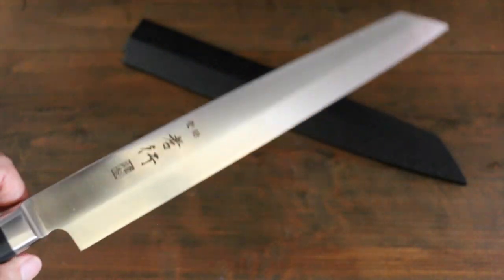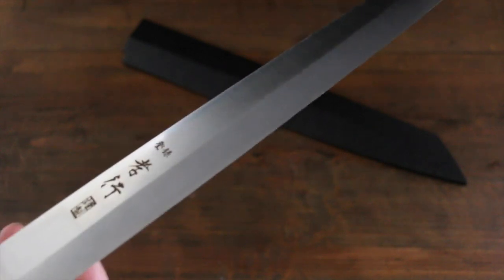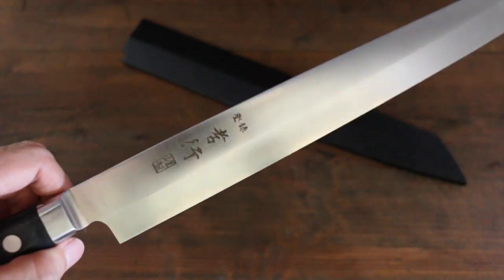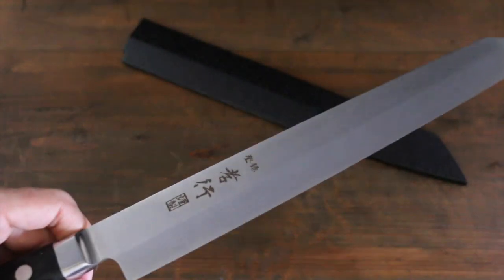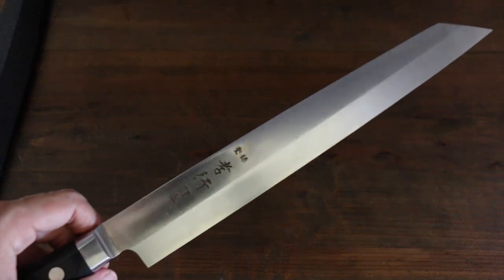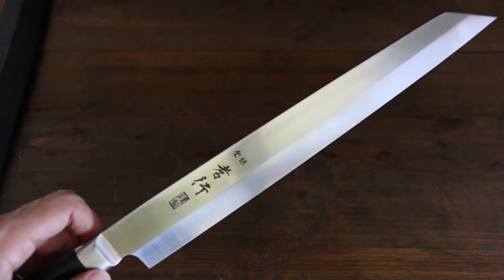This is a mixture of Yanagi and Slicer. It comes with this great looking saiya. It has a very unique head shape that may remind you of a Japanese sword.